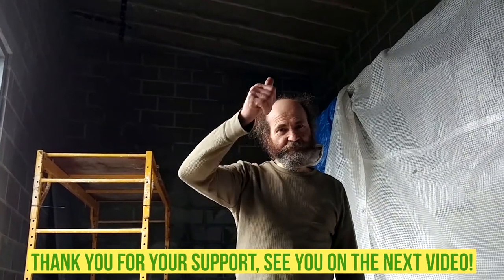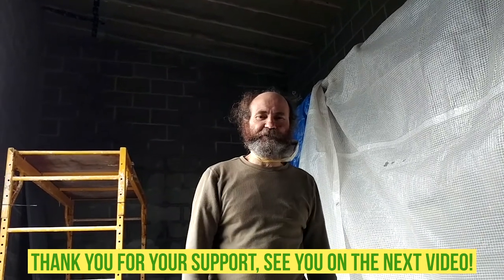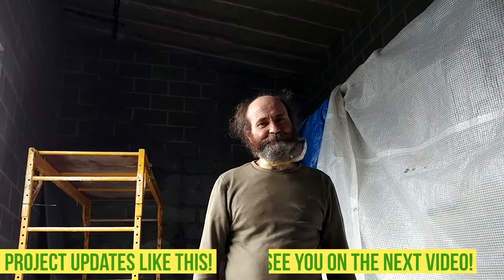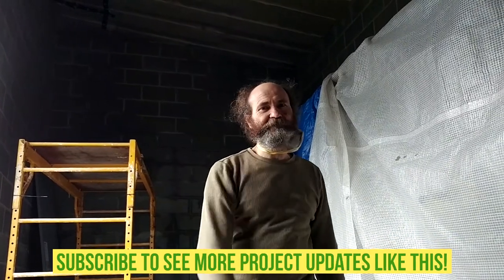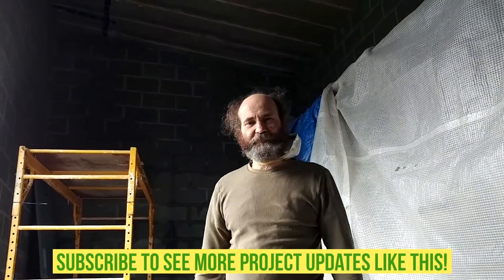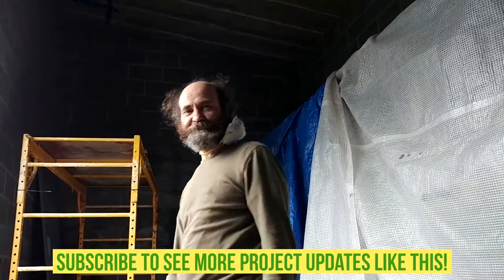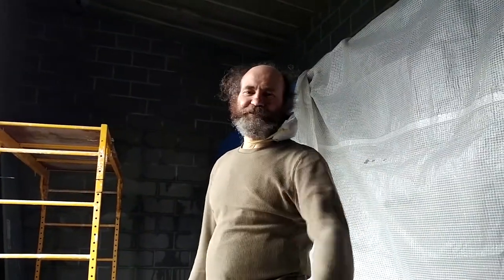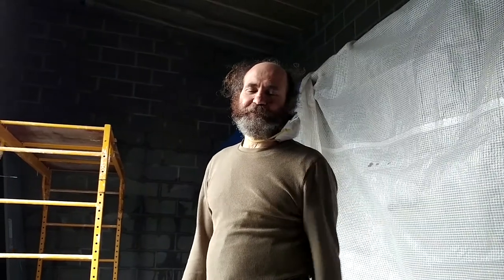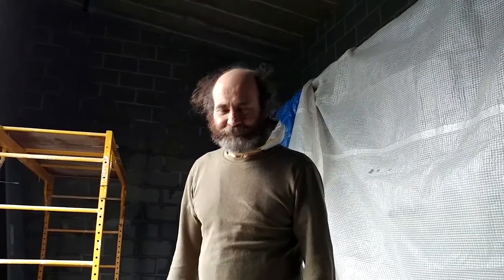Thank you very much, I love you guys. See you soon. If you have any comments, please write them down in the comment section. If you want to see more great videos, subscribe — we have great stuff coming up. You guys can check out the load that we tied up of insulation; that video is coming up soon, we'll link it. Great content in there. Thank you!